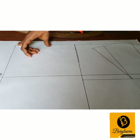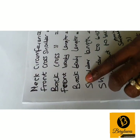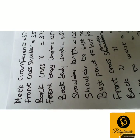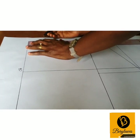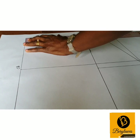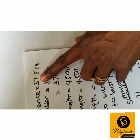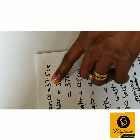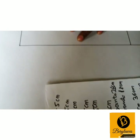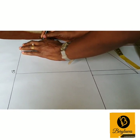Our neck width for the back will be our neck circumference — 37.5 cm divided by 5, minus 0.5 — that gives us our back neck width of 7 cm.